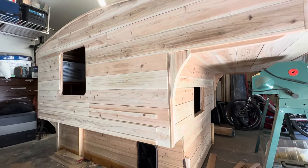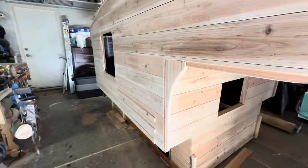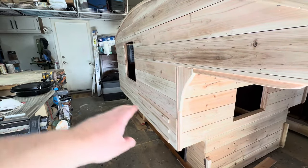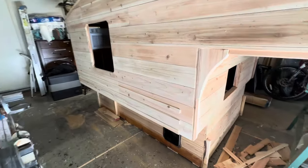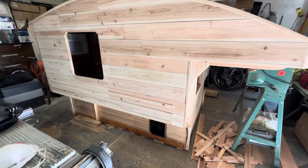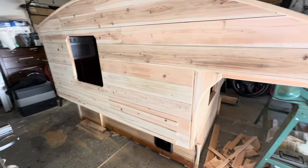I think it looks nice. Keep in mind the bed rail will be right there, so those little pieces of trim or planks might to some degree give a little extra protection to the walls if I run across any bushes or bump into something — but it's primarily just for decoration.